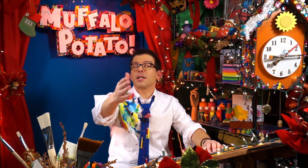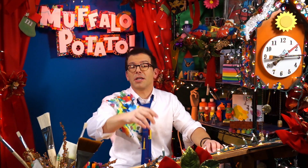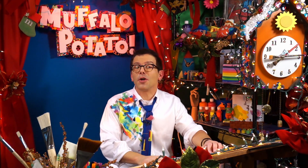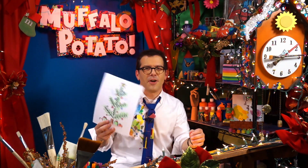All right, guys, I hope you had fun. I hope that was a nice, easy way to draw a Christmas tree. Be sure to write in below and give me suggestions on what else you'd like to draw, and I hope you're enjoying your holiday season. Remember, it doesn't have to be perfect — it just needs to be fun.